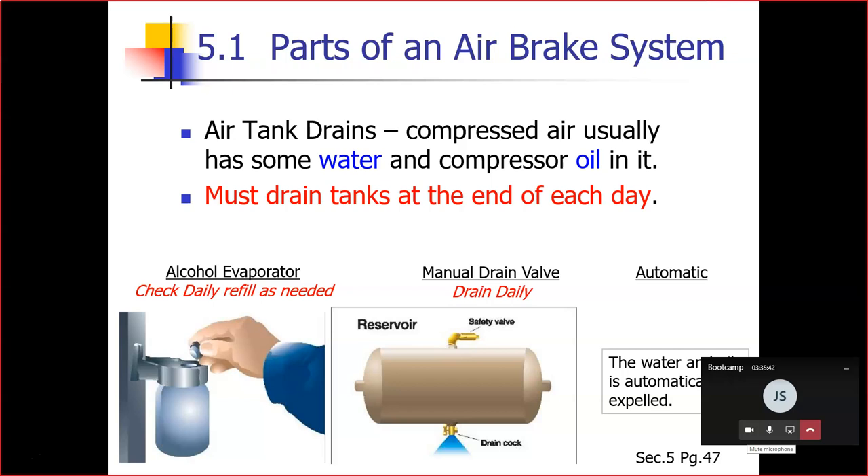Some air brake systems have an alcohol evaporator to put alcohol into the air system, which helps reduce the risk of ice in air brake valves and other parts during cold weather. Ice inside the system can make the brakes stop working — that is a test question. Check the alcohol container and fill up as necessary every day during cold weather. Daily air tank drainage is still needed to get rid of water and oil.